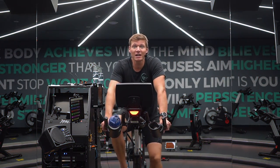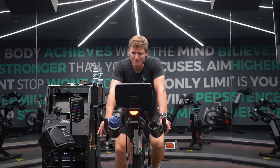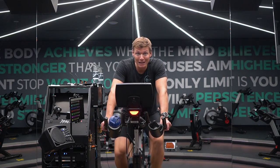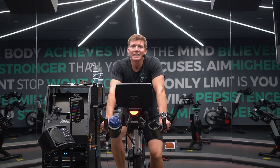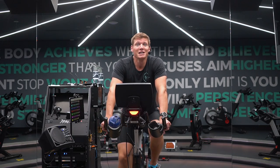Those of you at home can use the RPE scale — rate of perceived exertion — or use those gears to give you an idea of where you should be working. As always, just a quick medical disclaimer: working out at home, don't push beyond your ability. You should know your standards and your efforts. If you feel anything, make sure you stop, get off, take a break, and if it feels very hard, seek medical help.